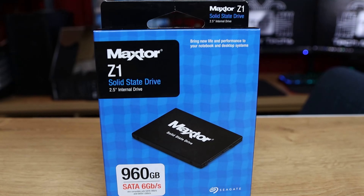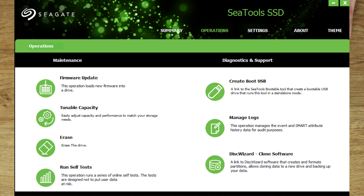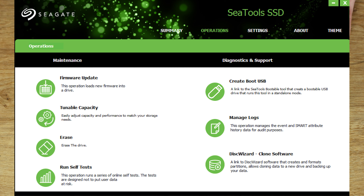Maxtor, if you don't know, is actually a Seagate product — it'll say that on the front. They were bought out a good few years ago and have come back into the market as Maxtor, but it's under the Seagate brand. You can download software for most of their SSDs — they've got a Disc Wizard and a few other tools like Ctools which you can use to clone drives and different things like that.